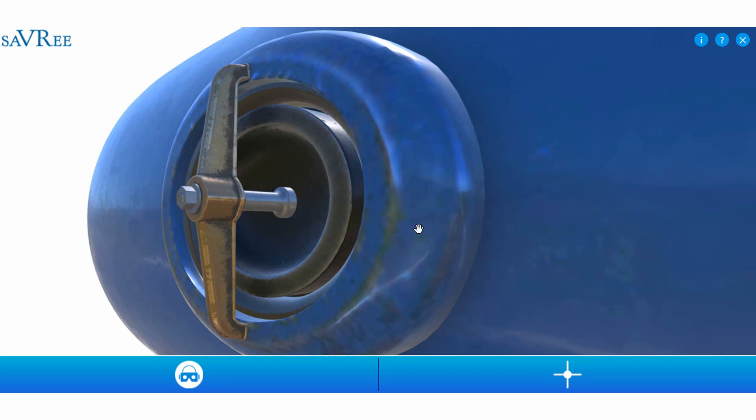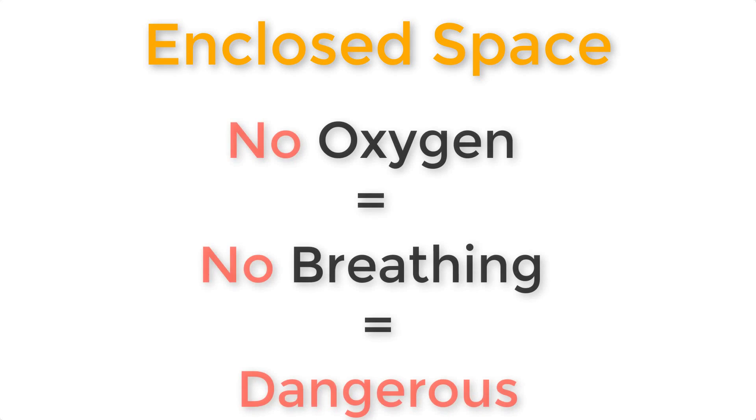The tank itself represents what they call an enclosed space, meaning you absolutely should not open the tank and climb in without precautions. There's a strong likelihood that there's not enough oxygen for breathing. Normally you would open the tank, vent it for 24 hours, and when you do climb in, have an oxygen probe measuring the oxygen content constantly. There have been many deaths associated with not doing this, which is why there is now extensive legislation and good practice to avoid it.